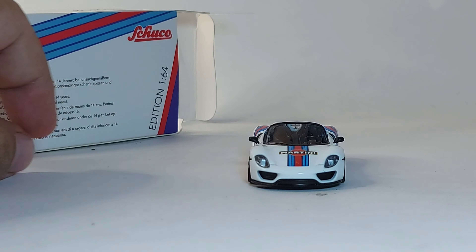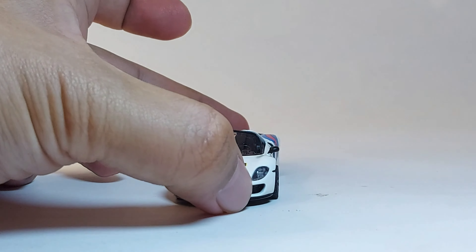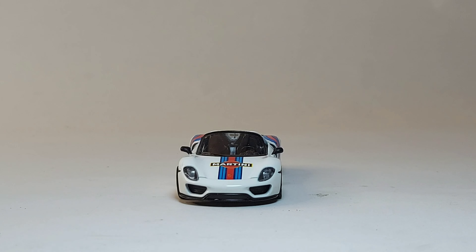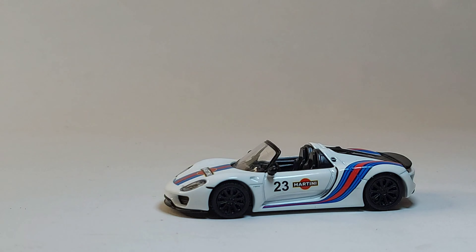Anyway guys, Schuco — you get a nice car here. I really like the headlights; I'm into headlights and you can get that effect if you point a light on it. Really amazing.